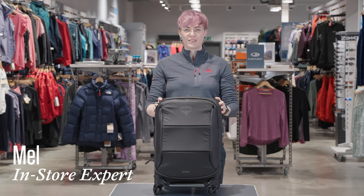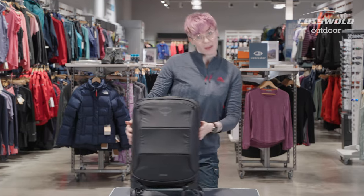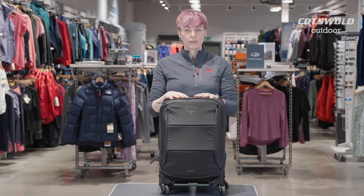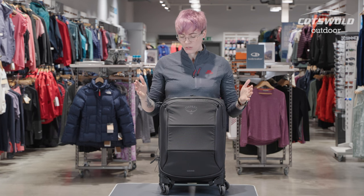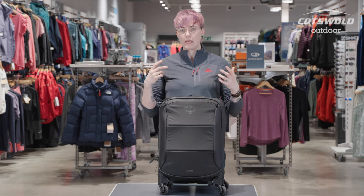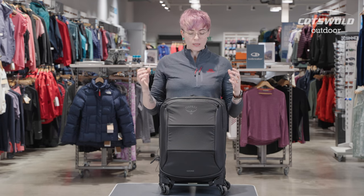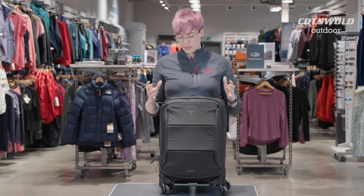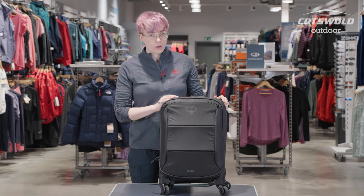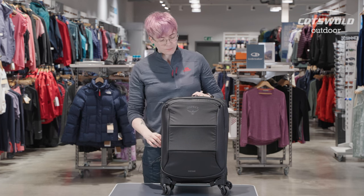Hi, I'm Mel from Cotswold Outdoor in Skipton, and this is the Osprey Ozone. Super nippy. This is very much your business city commuter wheeled pack. Its features are all orientated around people that are going to need a nice compact roller pack. It's got laptop features, it's lightweight, and it's going to fit as carry-on on your business trip on an aeroplane.